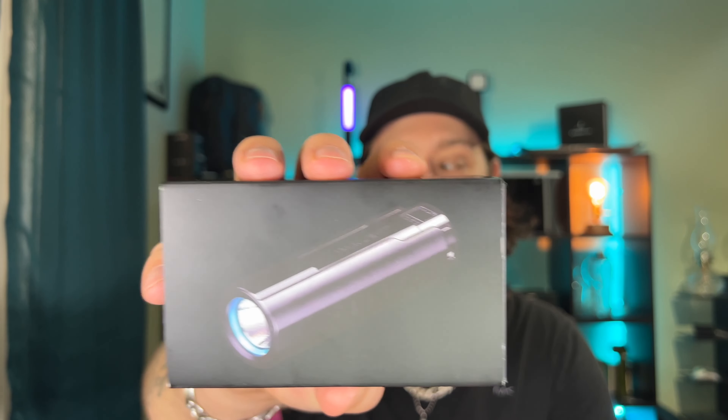Welcome back to the channel, everybody. I am Florida Boy and this is my EDC channel. Today we're going to be taking a look at something pretty cool. This is the Immolent LD70 EDC flashlight. Juki reached out to me, sent me an email, asked me if I would be willing to do a review on this. I have been eyeballing Immolent flashlights for a hot minute. I told him, of course, send it in, I'll do a review on it. So I did not pay for this — it was sent to me. Let's get into it.